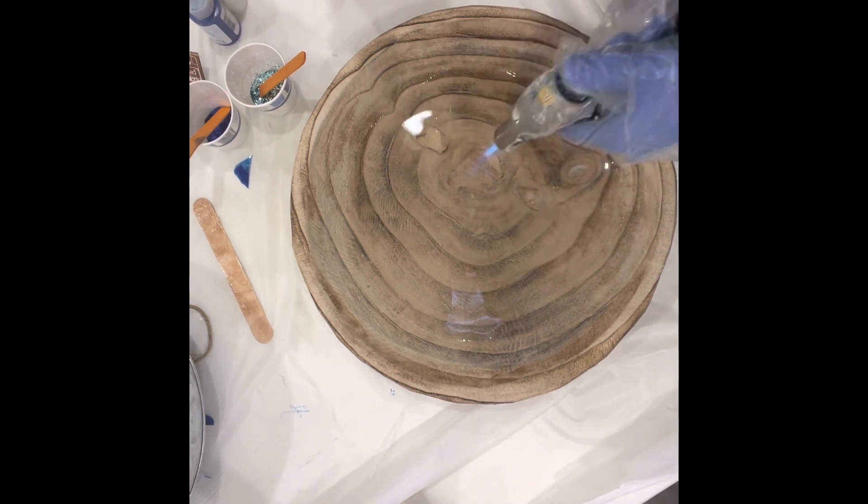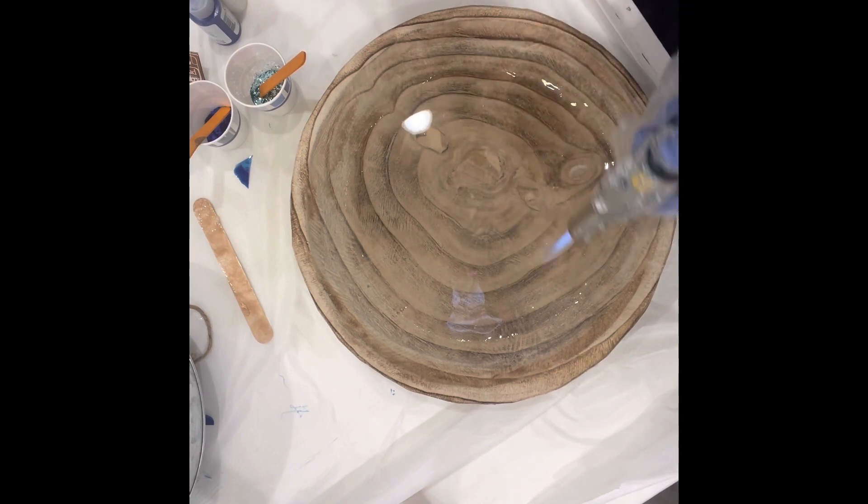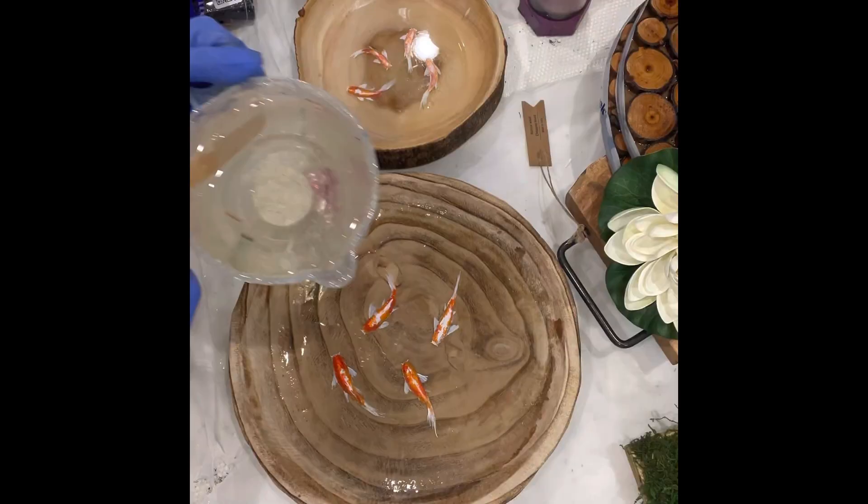While the cameras were off, I used some acrylic paint to paint the koi fish into the bowl, poured another layer of resin, and then put another layer onto the fish.